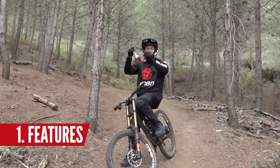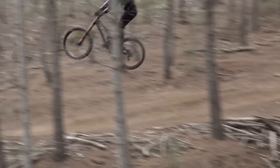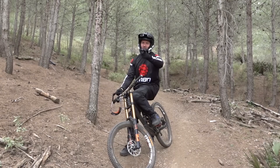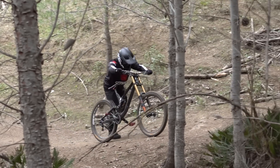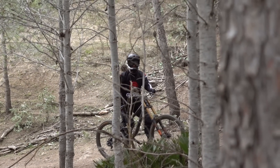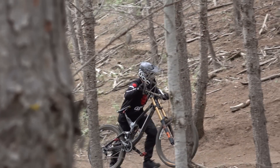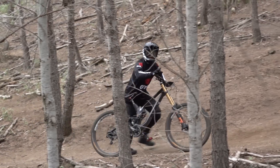Alright, features. I'm always looking for some features on a trail that makes the whole edit interesting. Behind me is a jump and that's a feature. I think we could trick this jump. Having tricks in the edit makes it a little bit more spicy — people like spicy, unless you don't like spicy, but we're not talking about food.